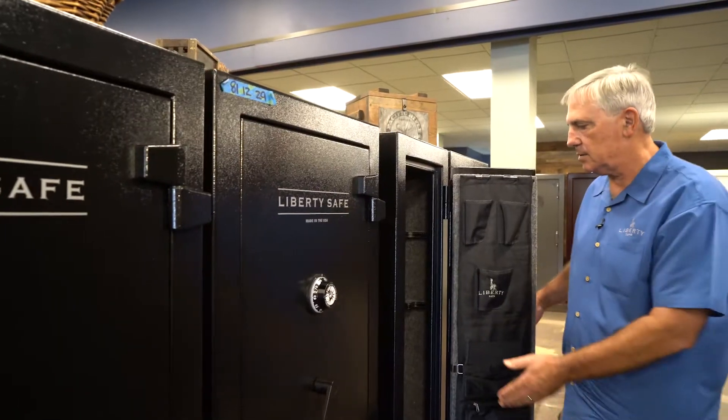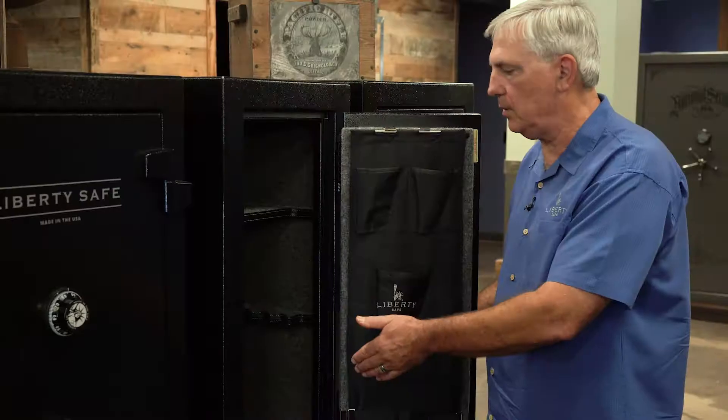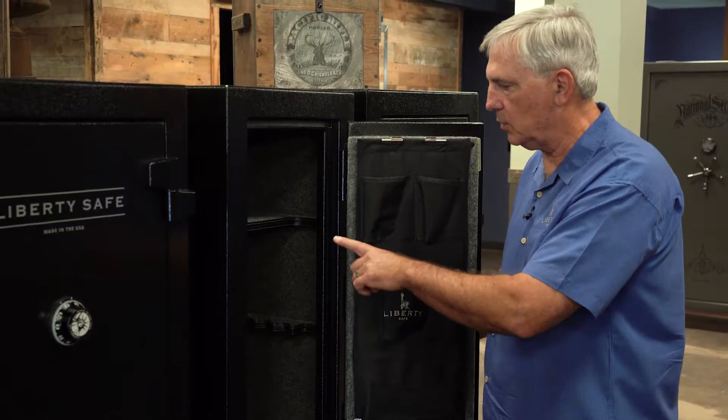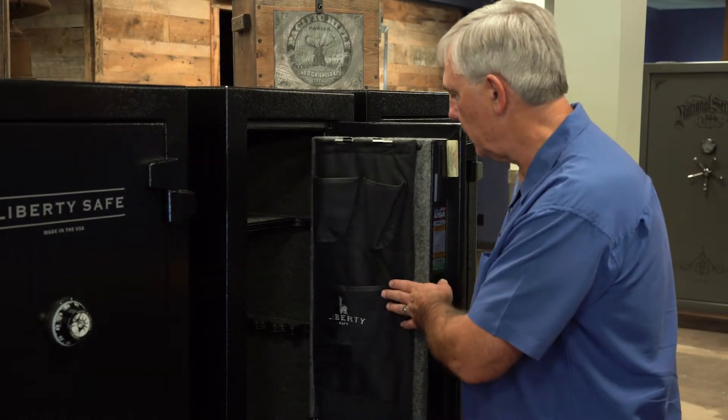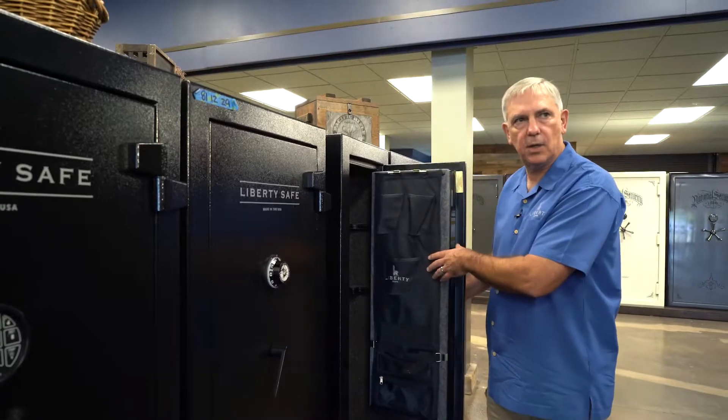With three sizes, the smallest one — it's important to note that there's only one top shelf. And then you can also add a door panel as an option to it.